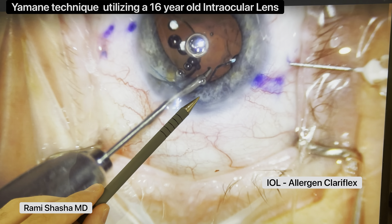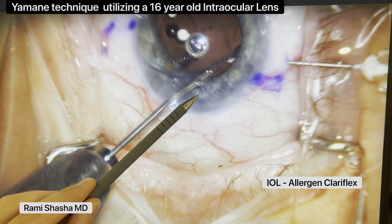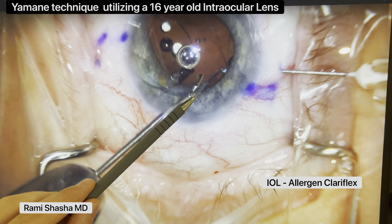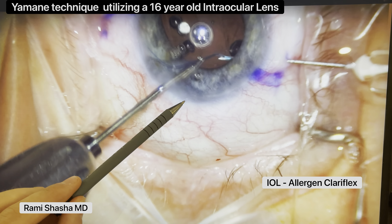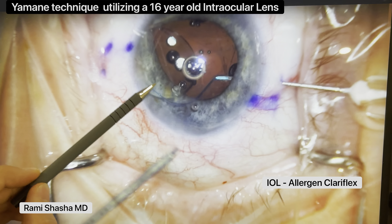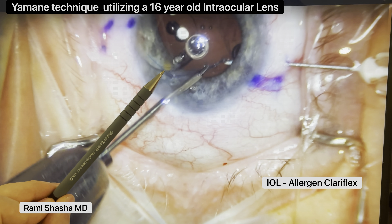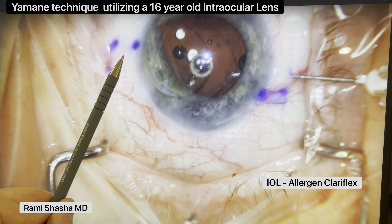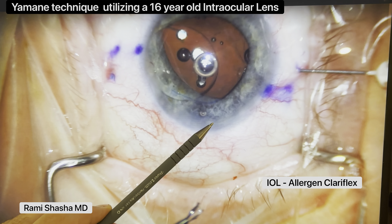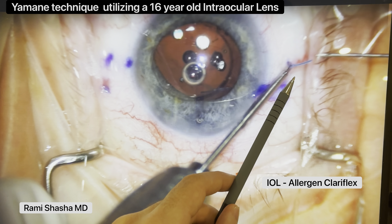Again, these are PMMA haptics — they're a little bit more tricky to maneuver. But I managed to kink it back into position. The moment of truth here is I'm going to externalize the needle. The kink — I'm trying to reverse the direction of the haptic. I don't want the haptic to slip out in any way, shape, or form. Just taking my time. Either the needle will externalize the haptic or it won't. And fortunately, it does, and the kink is not too big of an issue at this point.